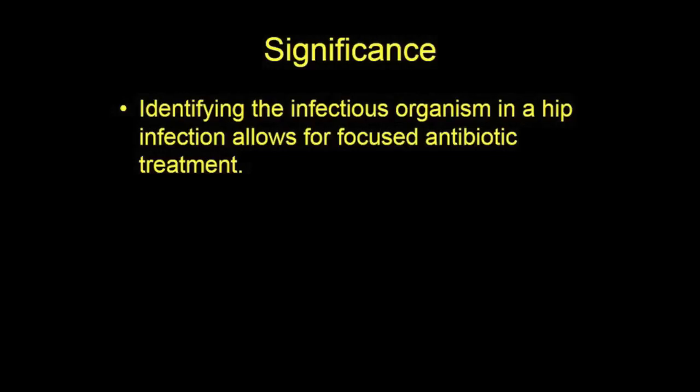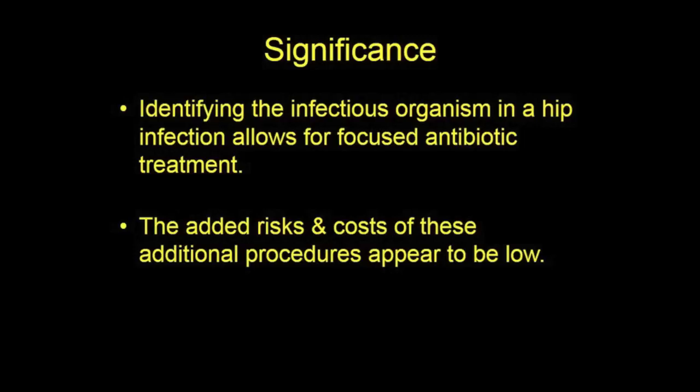The advantage of identifying the infectious organism by increasing the sensitivity of the diagnostic procedure is obvious. Antibiotic therapy may be focused to best treat the infection, potentially avoiding use of broad-spectrum antibiotics that may lead to resistant strains. Thank you.